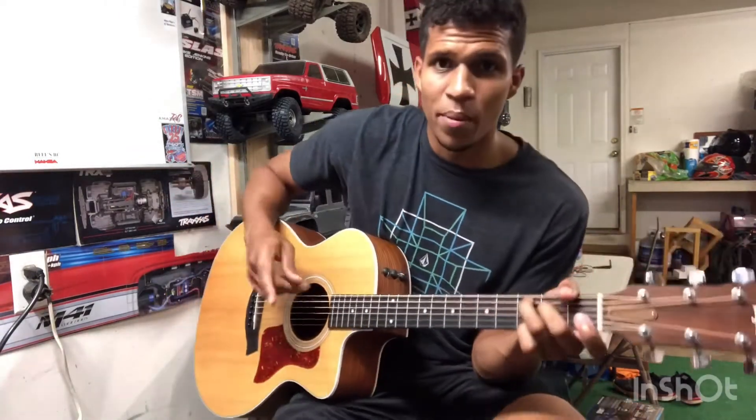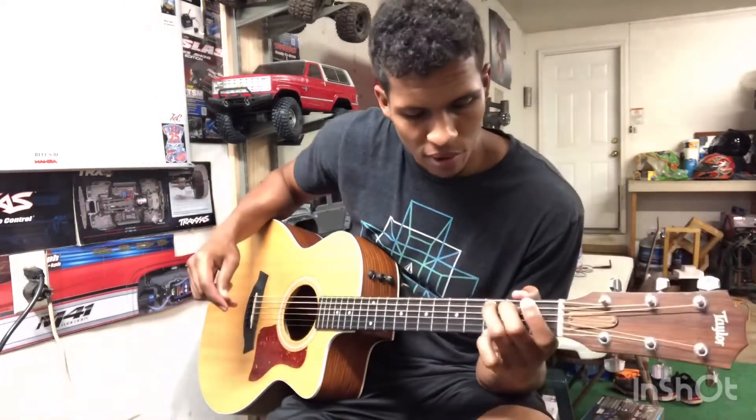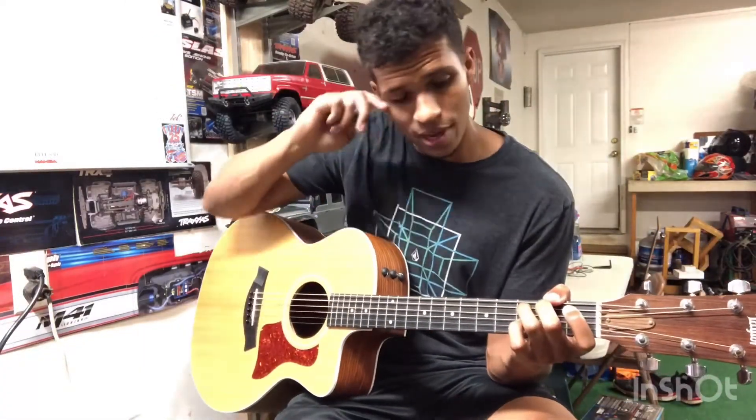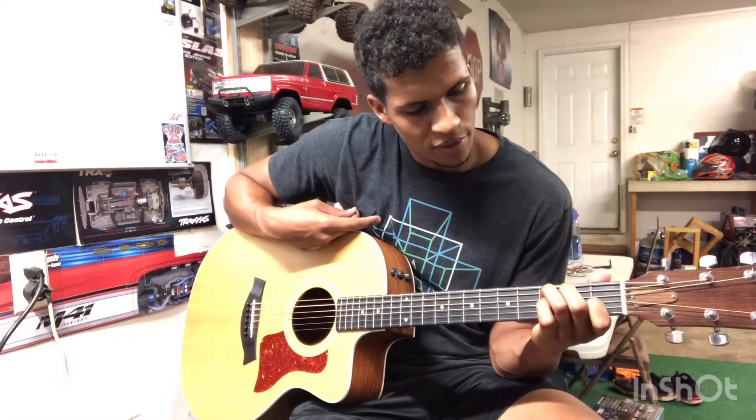For that C chord, I'm going to put the picture of that chord up as well. We've got our ring finger on the third fret of the A string, middle finger is on the second fret of the D, and then pointer finger is on the first fret of the B. You're playing every string here.